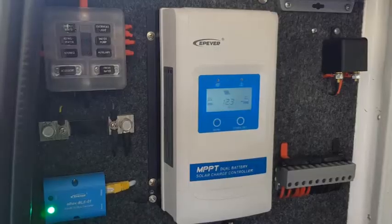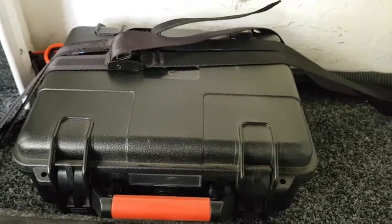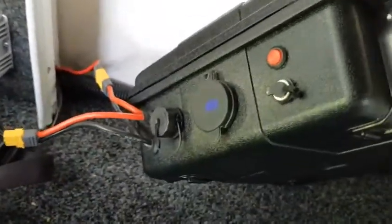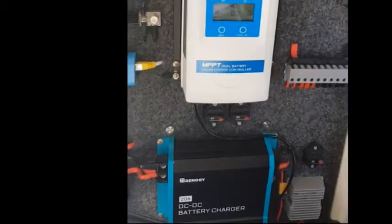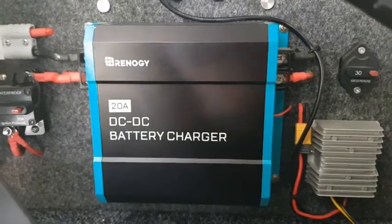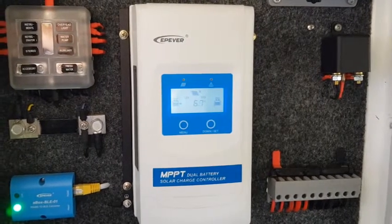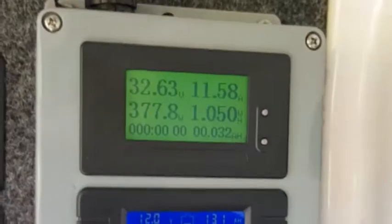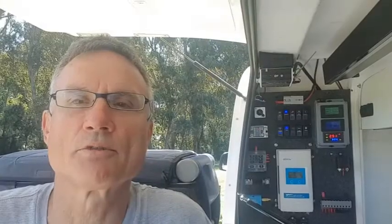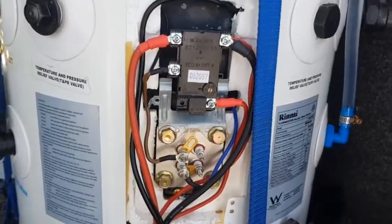Here's the DC system. I have a 60 amp hour lithium battery — it was listed as 85 amp hours on AliExpress but it's probably 50 or 60. I've got a 20 amp DC-to-DC charger, an EP EVA dual battery MPPT controller, and the control panel. You can see I'm currently generating 378 watts. When the battery is fully charged, a solid state relay switches over the solar panels and connects them directly to the solar hot water heater.